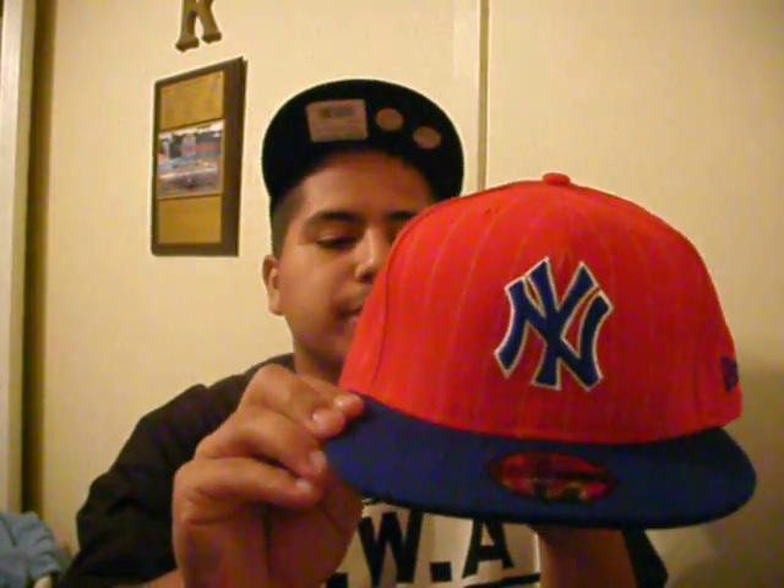Moving along. Got the New York pinstripe — royal blue on red, blue logo. It's one of my favorite hats right here. Three-quarters, you know. New Era logo right there. Blue bill. Got that sticker — I like that hat, man.